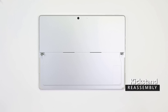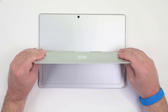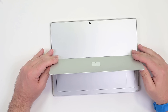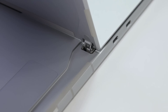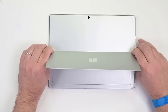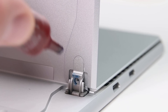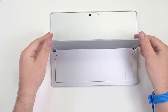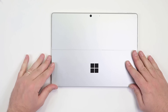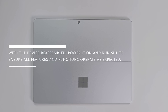Flip the device over, position the hinges at about a 45 degree angle, and then gently slide the kickstand tabs about three quarters of the way into their slots. Slightly rotate the kickstand about 5 degrees to catch the outer lip of the hinge. The tabs should slide in easily — excessive force may crumple them. Reset the threaded bosses into their recesses, then grasp the hinges and open the kickstand about 90 degrees. Apply some Loctite activator to the hinge screws and a drop of thread locker in each screw hole, then use your 3IP Torx Plus driver to reinstall new hinge screws. Fold the kickstand down, remove any plastic if present, and verify that its edges line up with the case with no obvious gaps. With the device reassembled, power it on and run SDT to ensure all functions and features operate as expected.